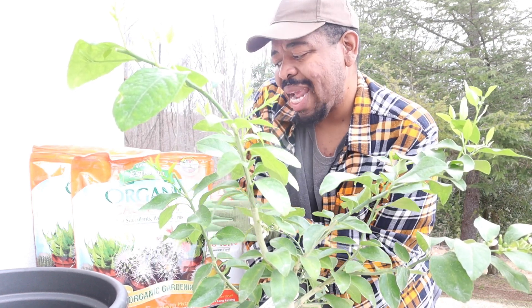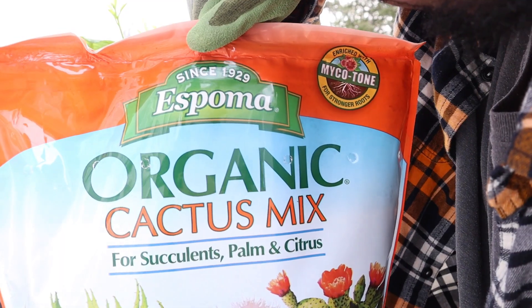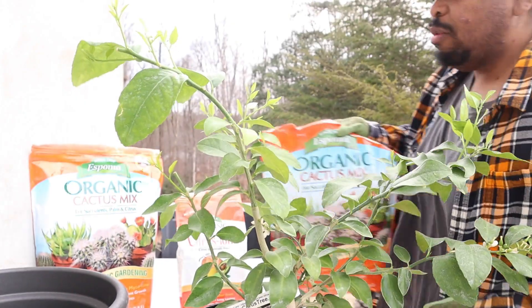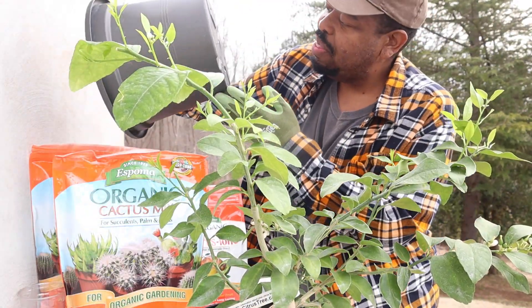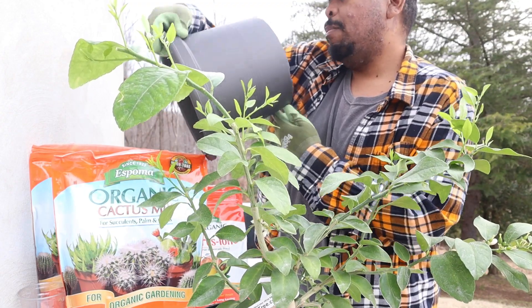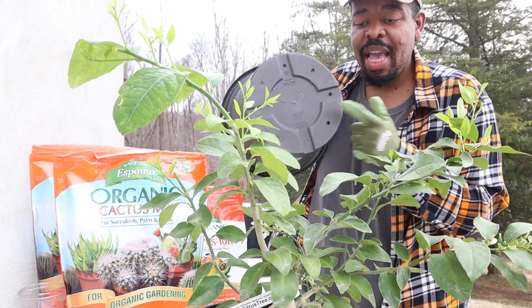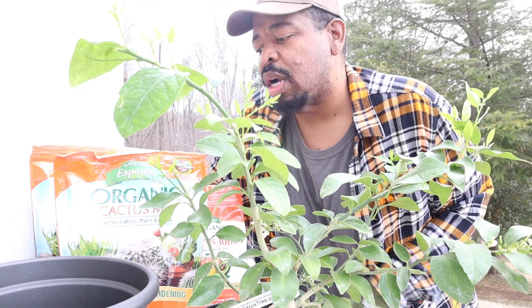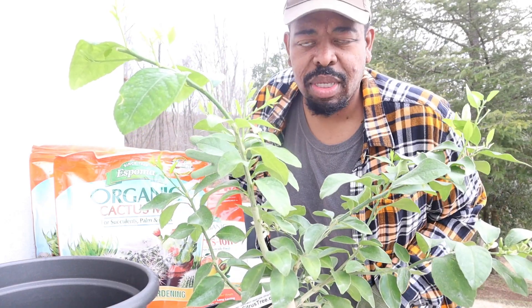I'm going to be using the Espoma organic cactus mix — let me bring that up so you guys can get a closer look. This is the organic cactus mix, and I'm going to be using two bags for this container. This container is maybe about a 16 or 17, but it has a lot of drainage holes in the bottom, which is extremely important. I have been told over and over again that a lot of these plants do not want wet feet — that simply means the roots do not want to be submerged or resting in a lot of water. So it's definitely important to make sure whatever container you use has plenty of drainage holes. Let's stop chitchatting and get into the repotting, and I'll talk you through the steps as we go.